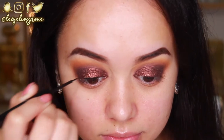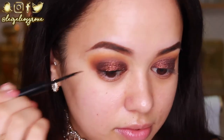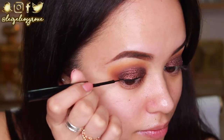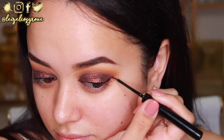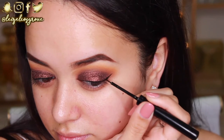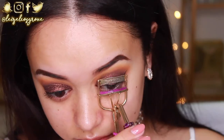Next I'm going to line my eyes using the NYX Matte Liquid Liner — just giving myself a teeny wing for a little definition. If you're using glitter on your lid, I'd totally recommend using a liquid liner as opposed to a gel, because liquid liner goes on top of glitter so much easier. Gel can sometimes tug at the lid, so liquid liner is the way to go.